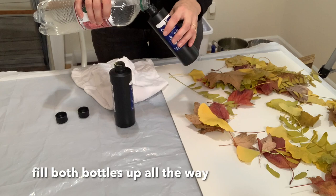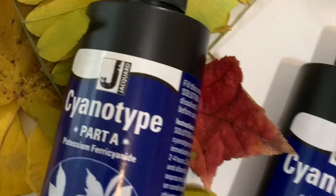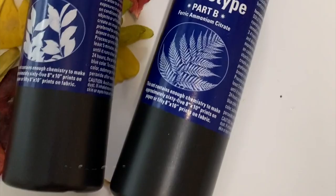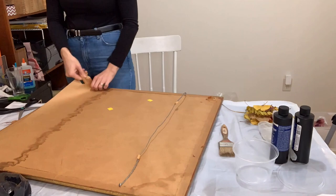Next I filled up my bottles all the way to the top. As per the instructions, I shook them thoroughly to make sure that the solution was totally mixed, and then I let them sit for 24 hours before I started my cyanotype project.